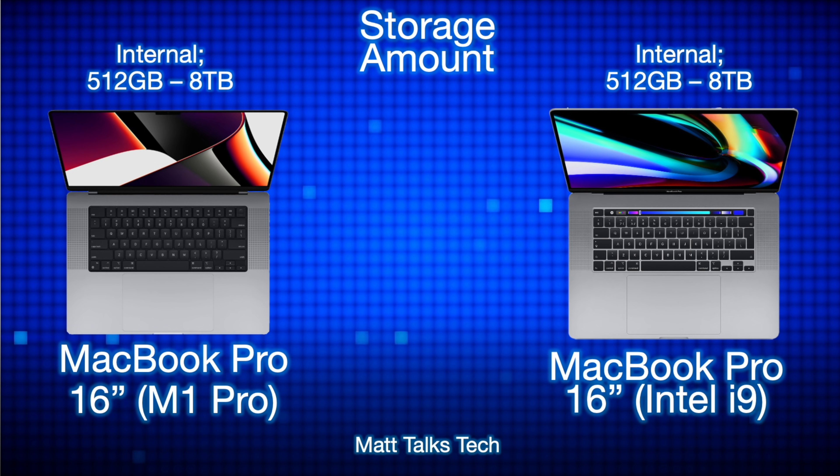For storage, both models are very similar in options. The M1 Pro does have faster storage, but the capacity range is exactly the same — from 512GB all the way up to 8TB on both models.